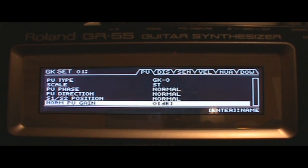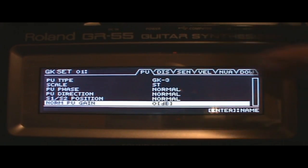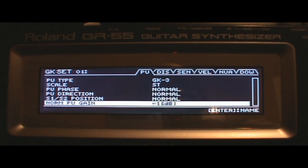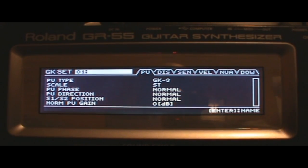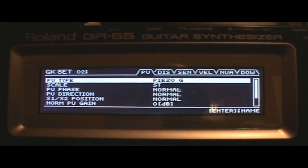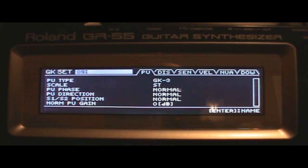That's it for the pickup menu. You'll notice in the corner it says GK Set 1. I can set this up for the guitar in my hand right now, and save those settings in Set 1. For my second guitar I go to Set 2 and change the pickup type — for example, to Piezo G for my hollow body — and it saves as a separate preset. There are ten different sets you can save, which is handy if you've got a lot of MIDI guitars.